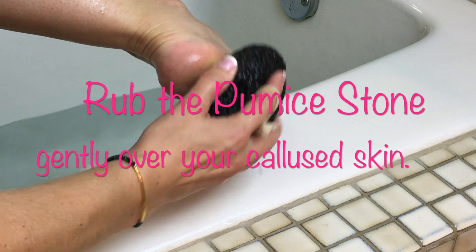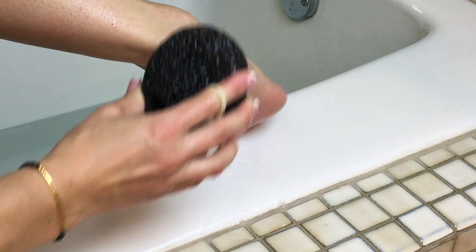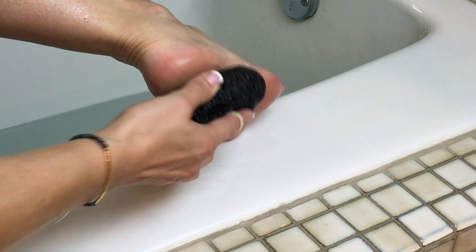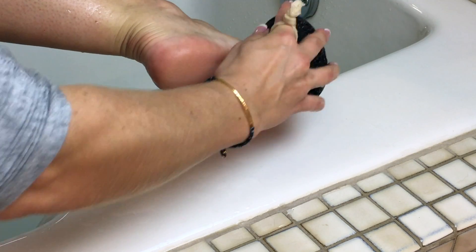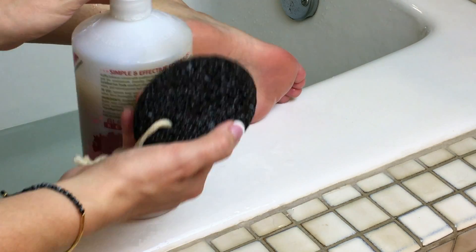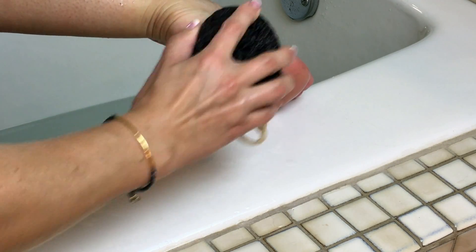If the skin is nice and soft, it should start coming right off. Keep going until you remove the dead skin and get to the fresh, supple skin underneath. You don't want to press too hard — light pressure is all that is needed; let the surface of the stone do the work. If you're working on your feet, focus on the heels, the sides of your toes, and other areas where dry skin tends to build up. You may also want to add some soap to the pumice stone for an extra cleanse to help get all that dirt and dead skin off.